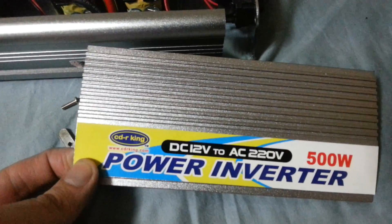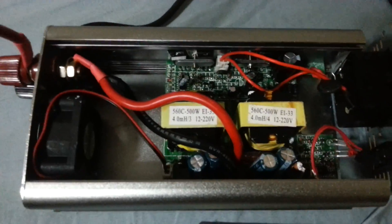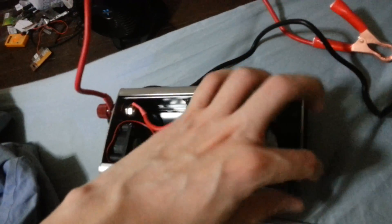This is a 500 watt power inverter from CDR King. It converts 12 volt up to your household 220 volt. It comes with clips to go on your battery, and on the other side you've got a universal power socket so you can put in a two-pin or a three-prong plug, and a switch on and off.